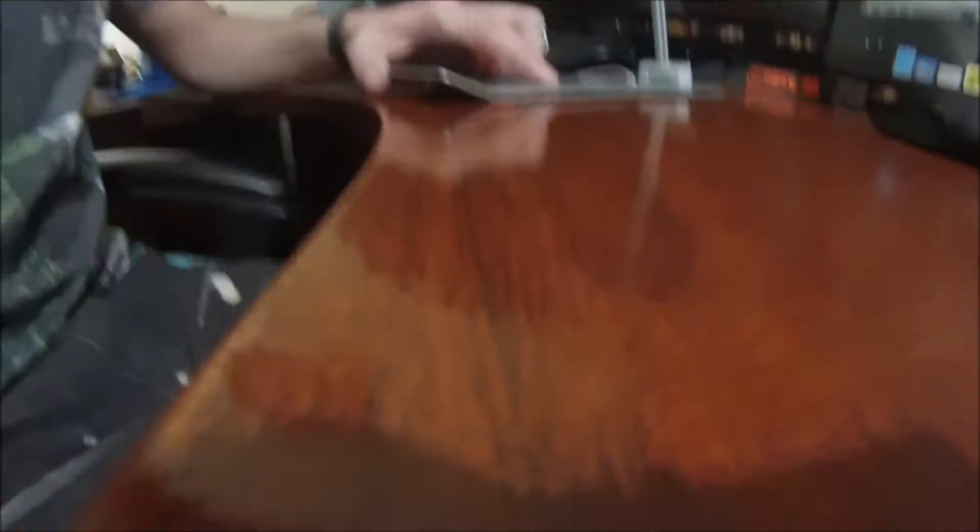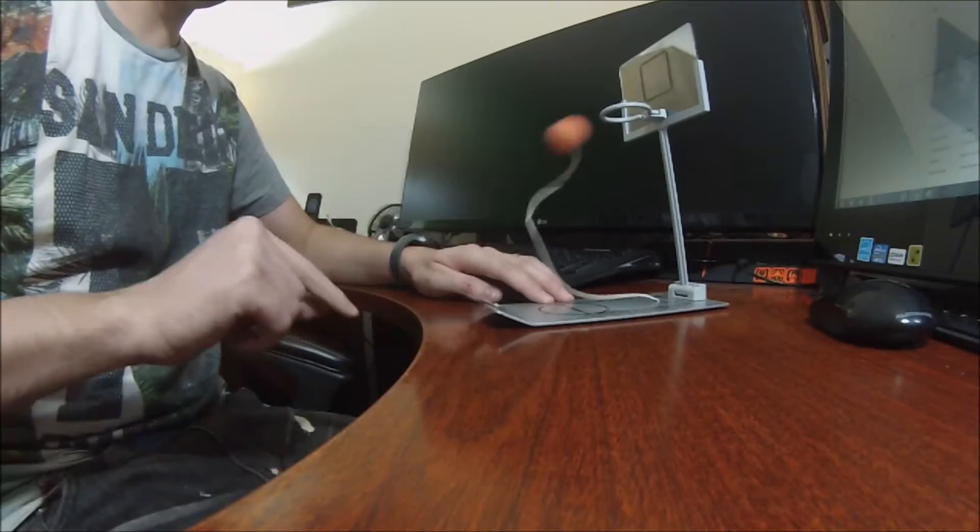So we have it right here. It comes folded up in the box. Simply take it, put the net down, and voila. Are you ready to play some b-ball? Let's do this. So we'll put this out, place the ball right in there, and get ready for some hoops.